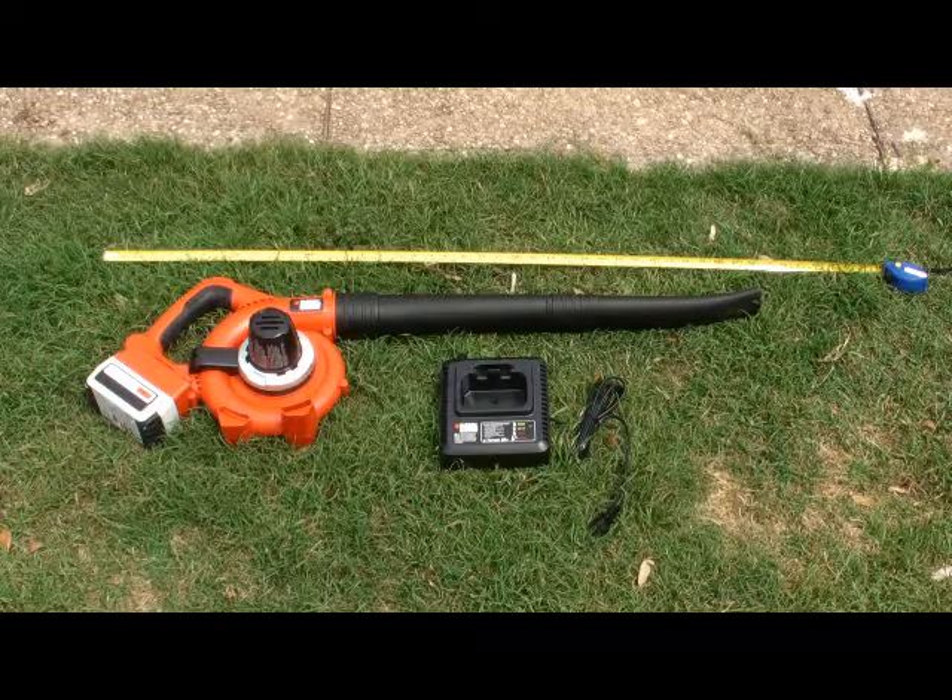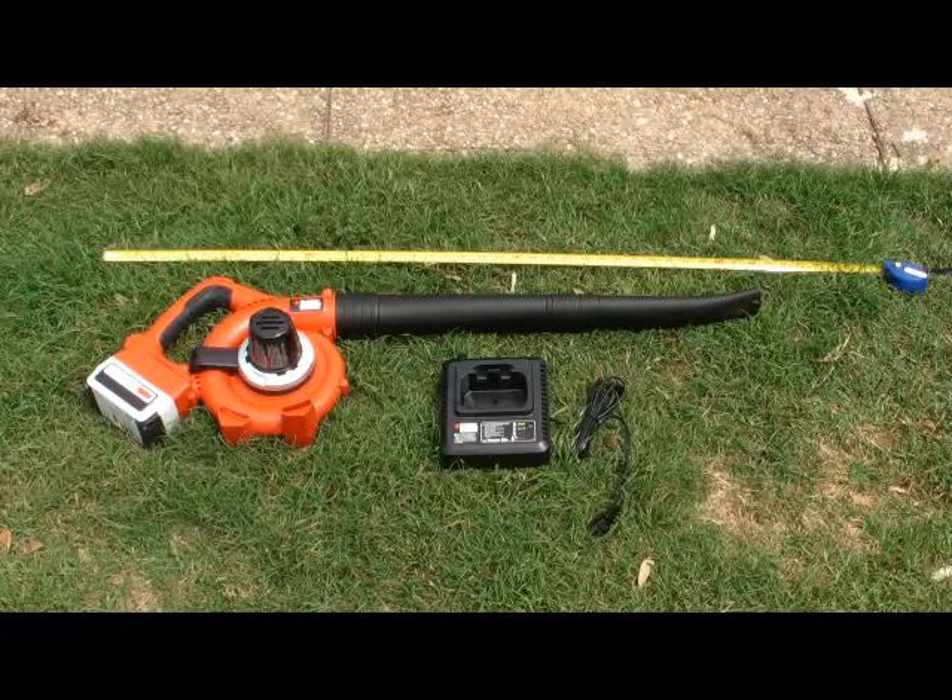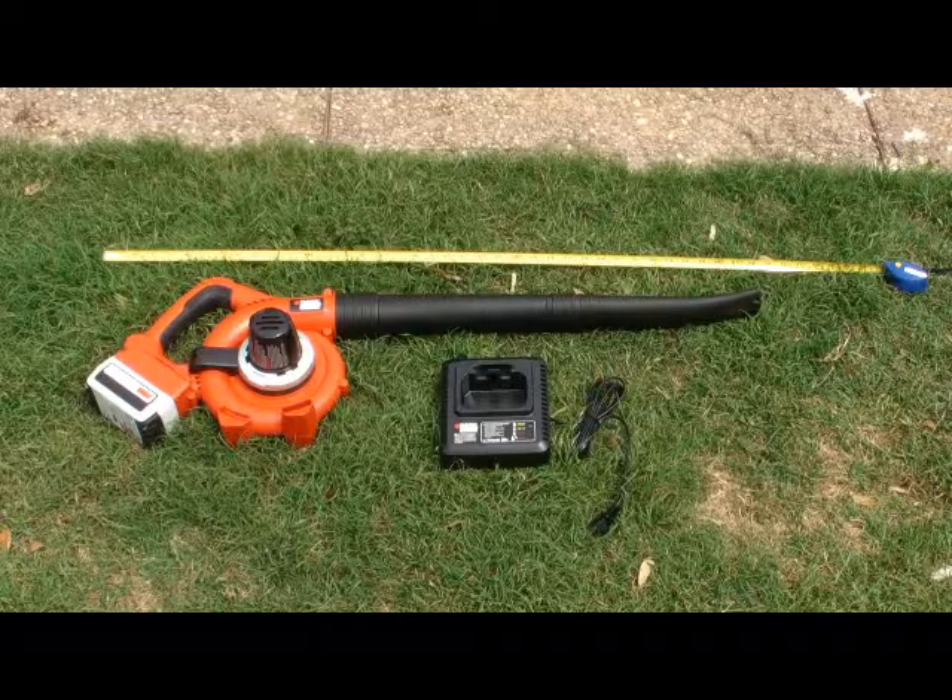I've included a tape measure here to show the length of it. It's only 36 inches from the base of the battery all the way to the tip. And by the way, the tip has a special feature — it has a little scraper. So that way, if you have mud or dirt or something, you can hit it with the scraper and then blow it off.